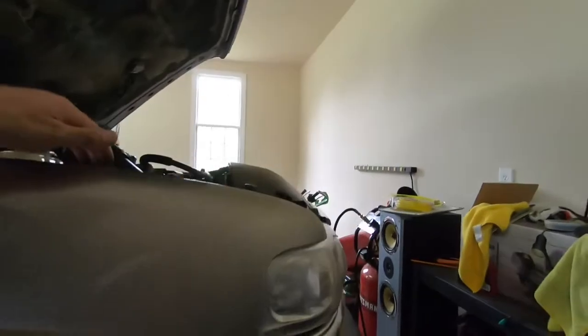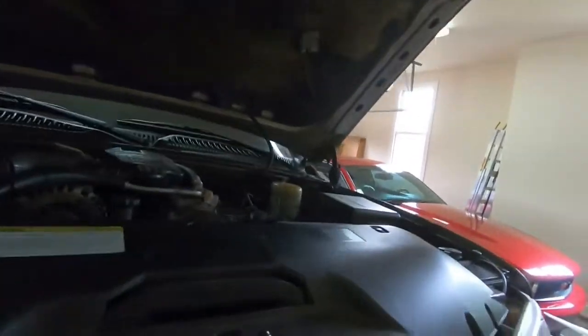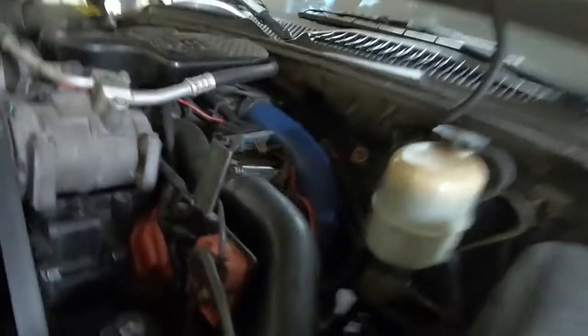So the first thing that has gone wrong with this thing is the starter, and of course it has to be on this side. You can't go out the front — there's too many things — and you can't go out the back, so you've got to drop the exhaust, which is that clamp right there, and drop it down. This thing is a lot taller than I'm used to. If it were on the other side you could just pull it right out.